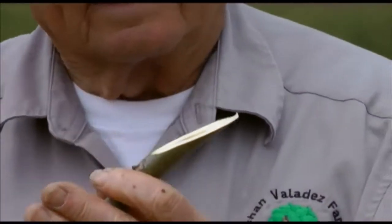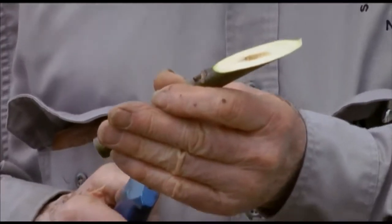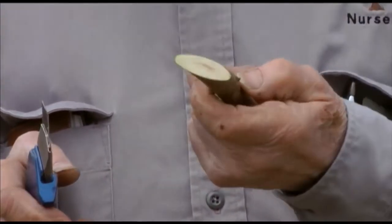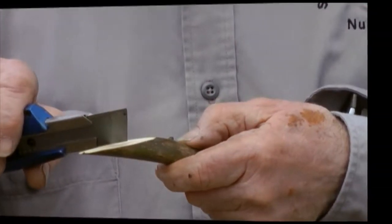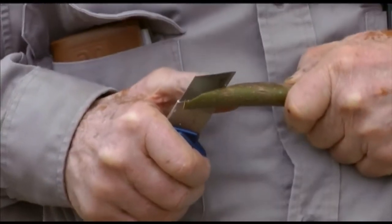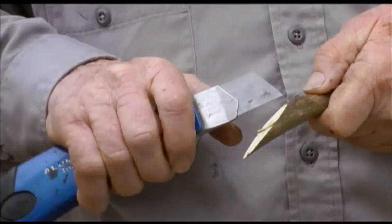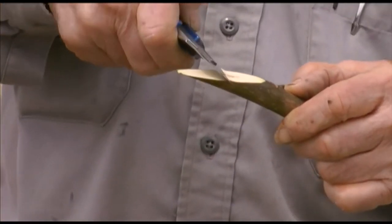We make a nice flat cut — about two and a half inches long. Different people have different techniques; some make a pretty short cut, but I don't make little short cuts very often. This is about two and a half inches long. Then we make our little cut here. This is called whip or tongue grafting, and that's the tongue right there — the little tongue that is going to lock it into the rootstock.